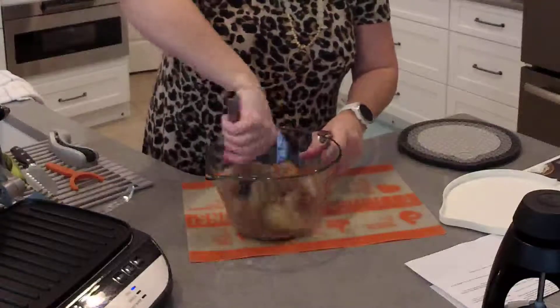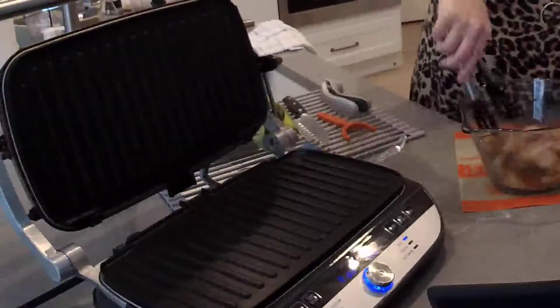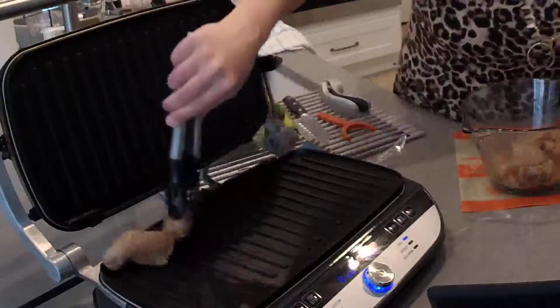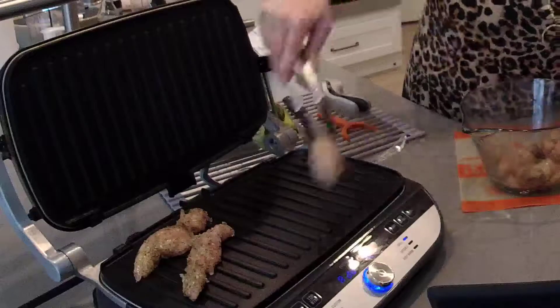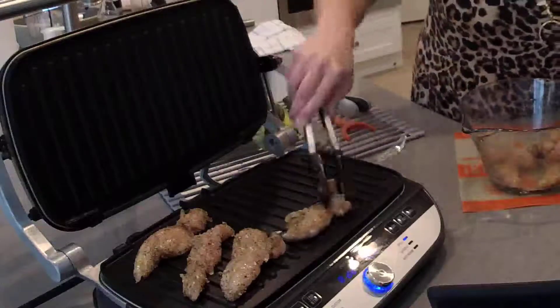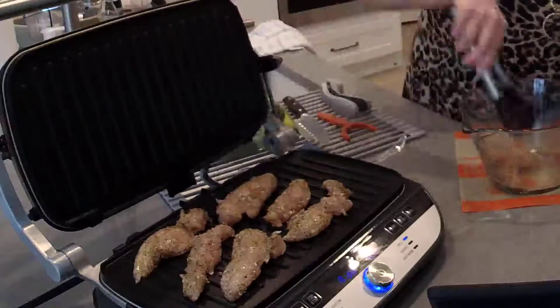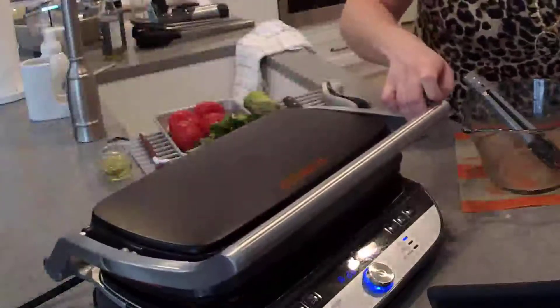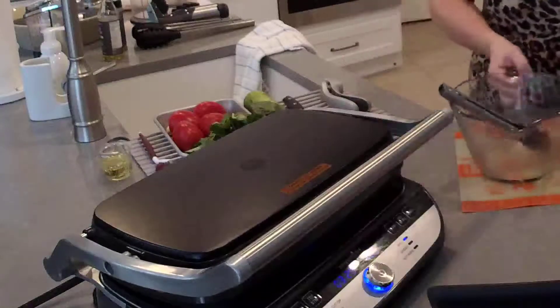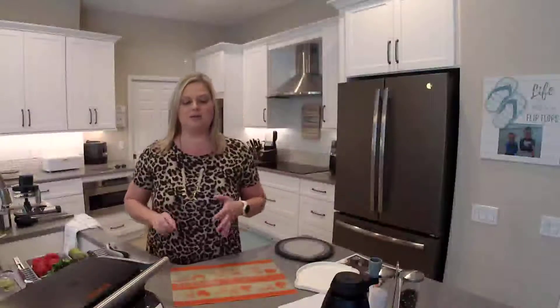I'm just going to toss these chicken tenders in the oil and Italian seasoning. My grill is already preheated — I'm using the grill setting and I've set the timer for three and a half minutes. These cook on both sides simultaneously, so there's no need to rotate them. I'm going to press the wheel to start, and in three and a half minutes we're going to have perfectly cooked chicken tenders.